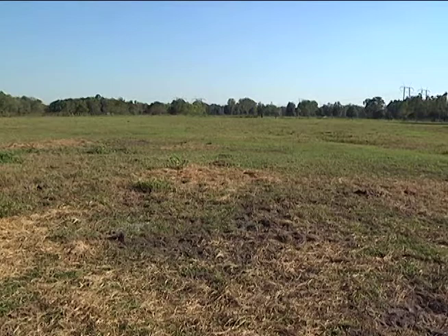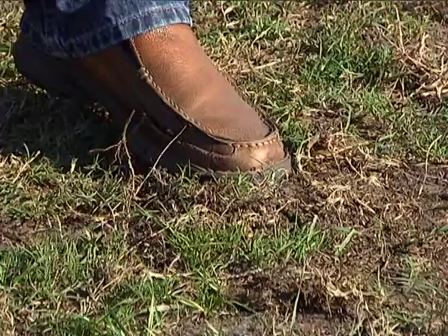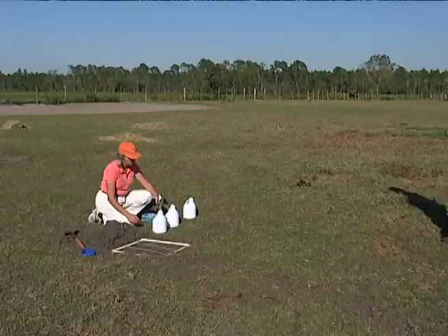We're here today to sample for mole crickets and this looks like a likely pasture — it's all sort of chewed up. It's early October in western Duval County and what we see is incomplete grass coverage. We see patches of bare ground and soft earth that we can compress with our feet. It looks as if it's been pushed up by mole crickets.